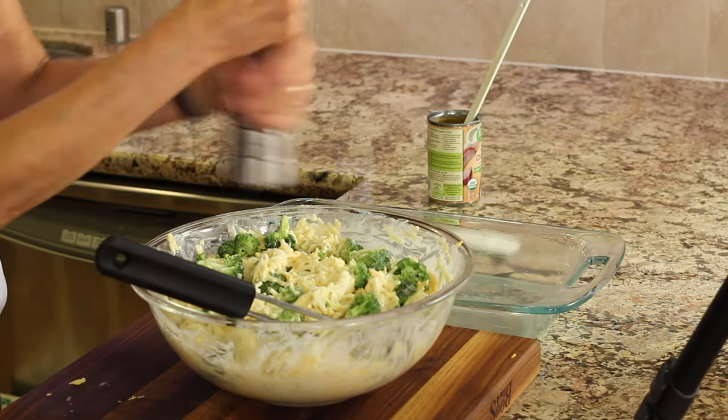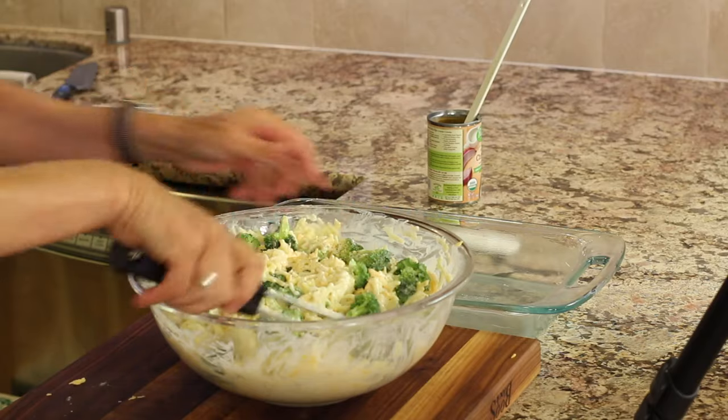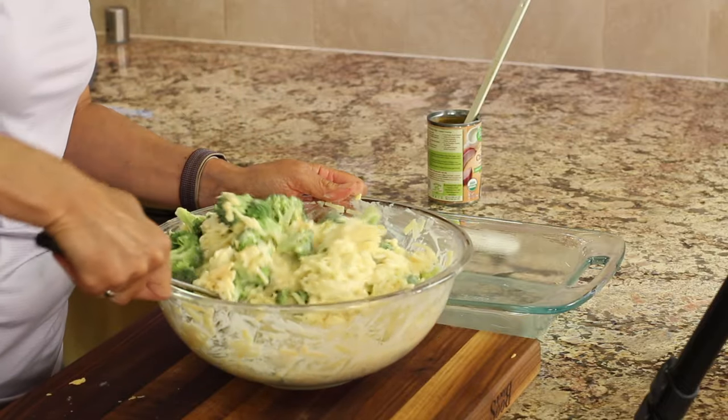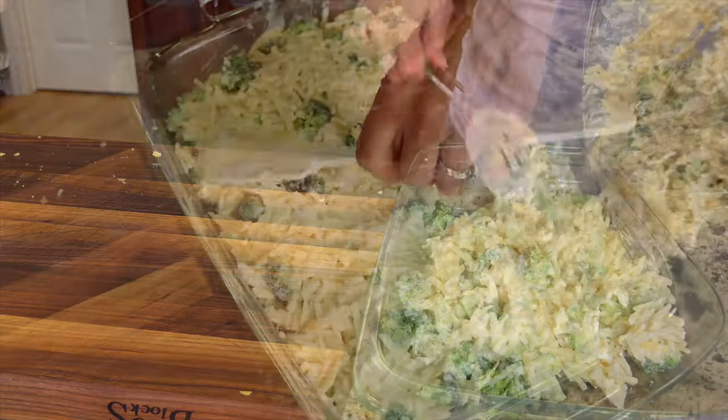I'll add a little bit of pepper and a pinch of salt. I have my oven preheating to 375 degrees Fahrenheit, and we have one more ingredient to finish this off. Let's pour that into our buttered casserole dish and spread it out.